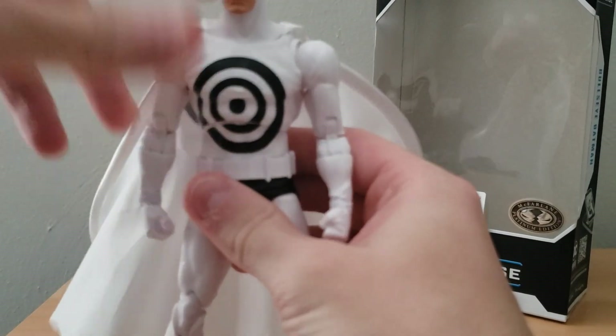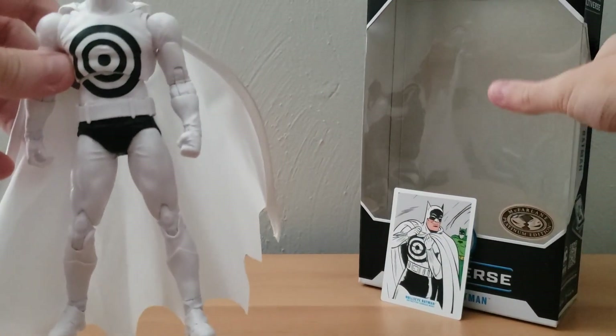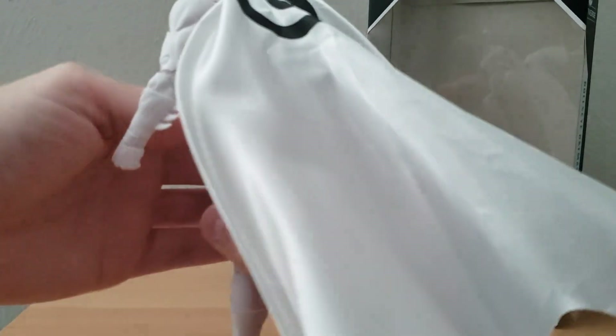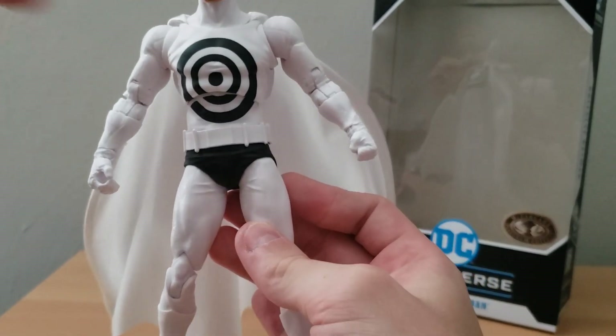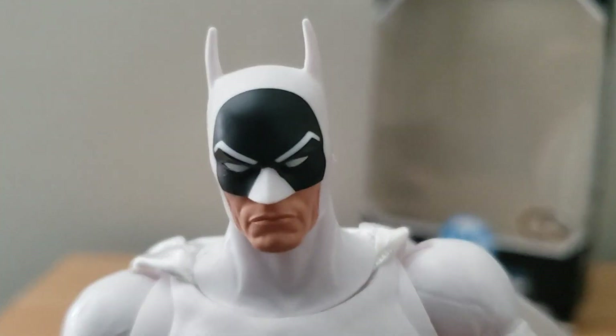I feel like all of the detail on this figure is actually really well done. The pants that are black are well painted — there are no black splotches anywhere from either the pants or the headpiece. Let me do a zoom in on the head — yeah, it looks like all the head detail is well painted on.